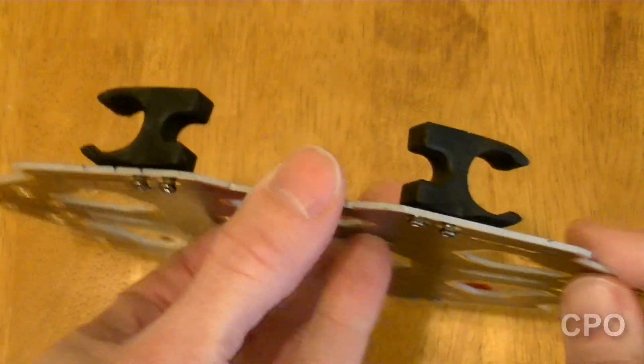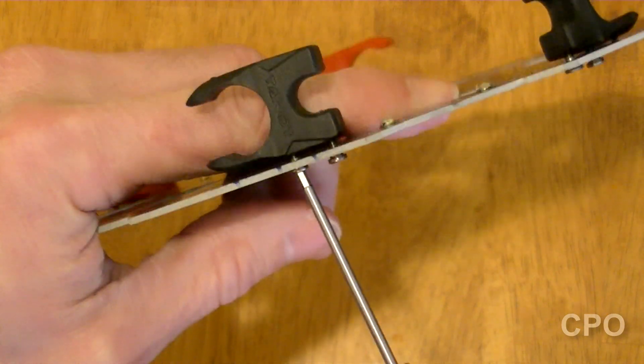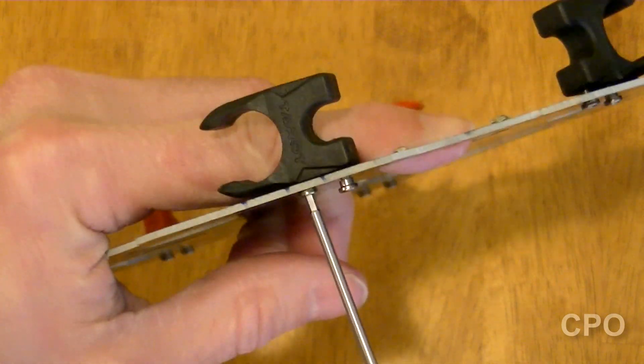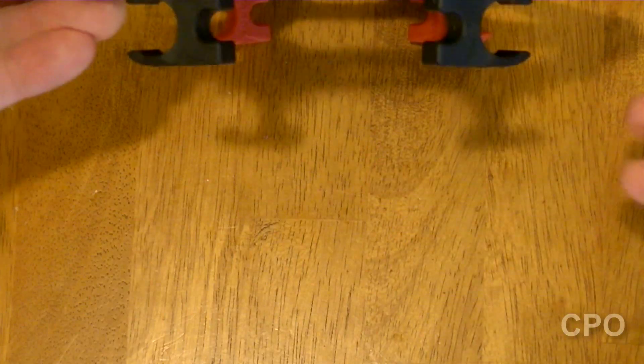Let's go ahead and do the back side now. The back side's gonna be black. We're just gonna do exactly the same thing. So that's how those look installed — two in the front, two in the back.